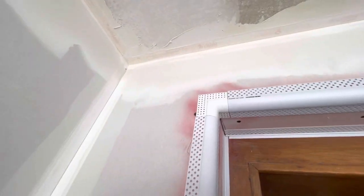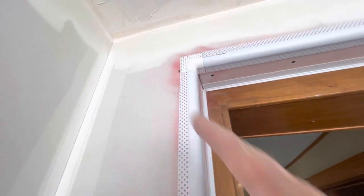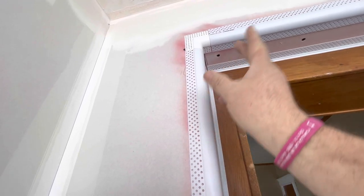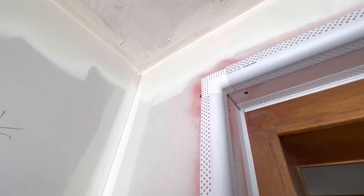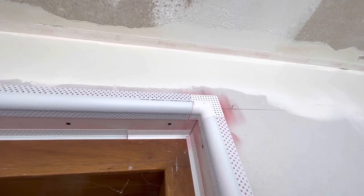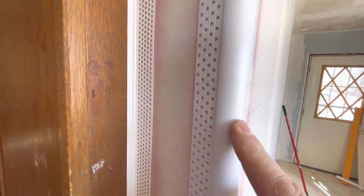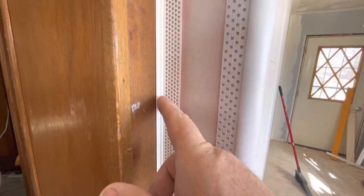I got those at Lowe's — they were sitting right there, only a couple bucks, so I thought why not. They had the corner strips there too. Usually I just cut a 45 in the bullnose and meet it, but I saw those and thought why not try them — never used those before. You just spray the drywall, spray the bullnose or the corner or the zip strip.